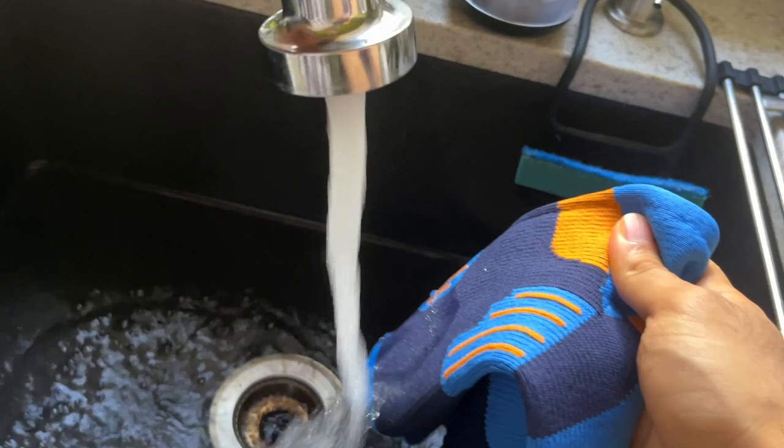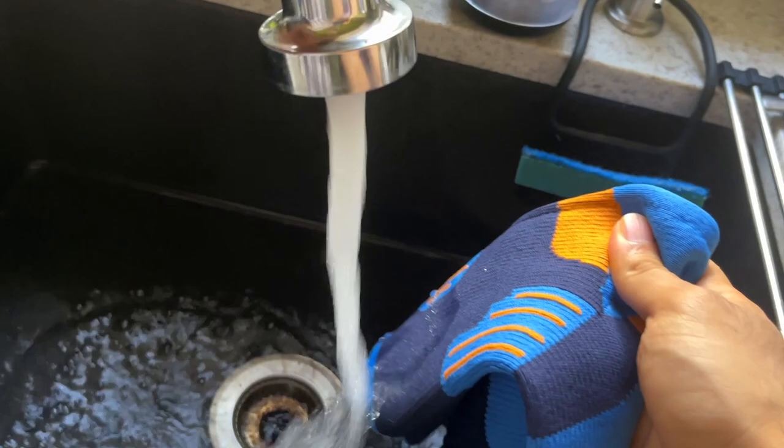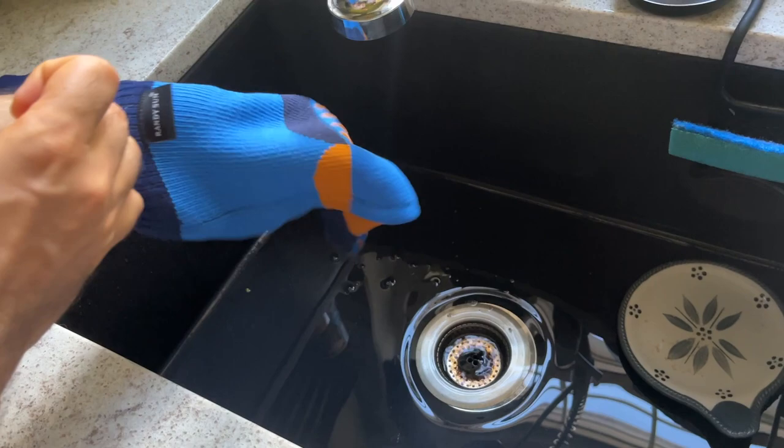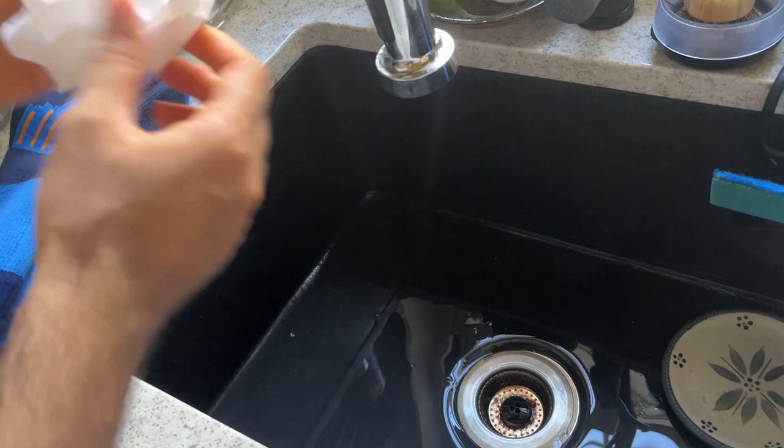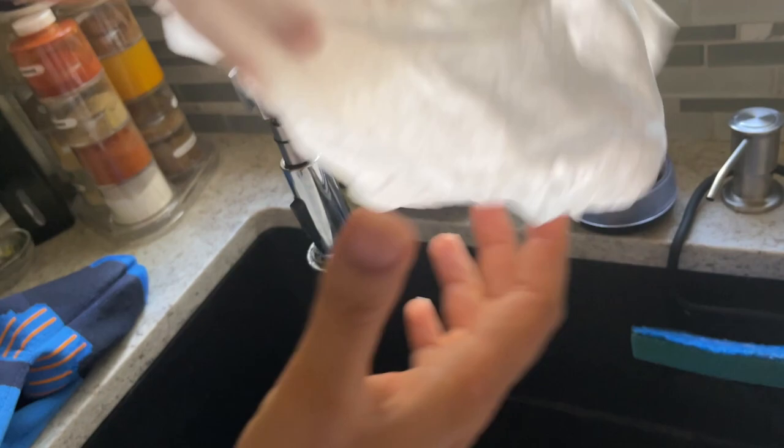Let's get it nice and wet under the water — there we go. Now let's take out the tissue and see if it's still dry or wet. Let me take this out — you guys can see it's still dry. I am amazed, still dry!